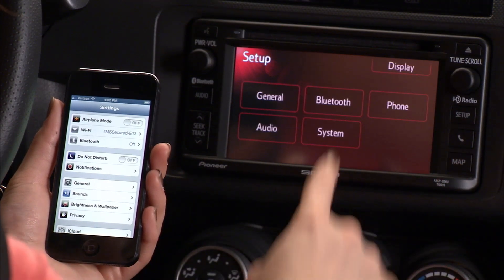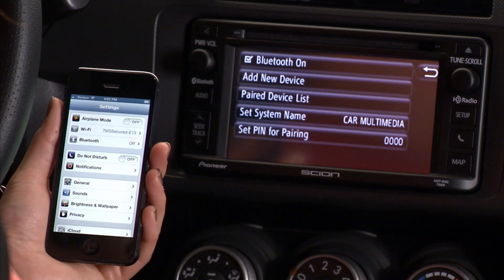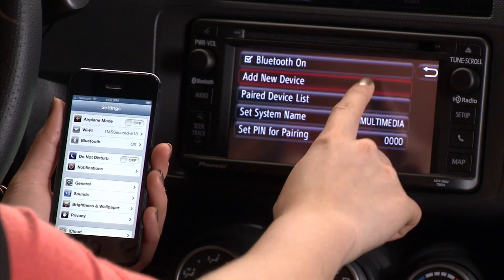Press Setup. Press Bluetooth. If Bluetooth On is not checked, press the box to enable Bluetooth. Select Add New Device.